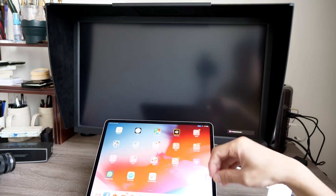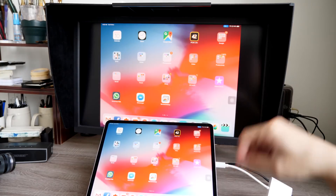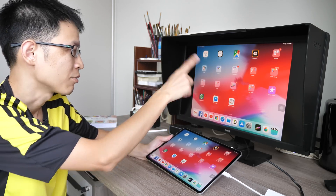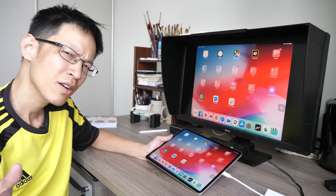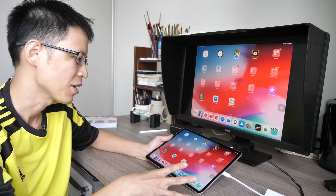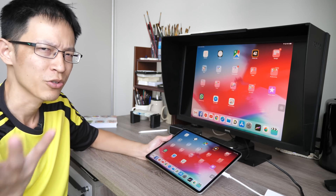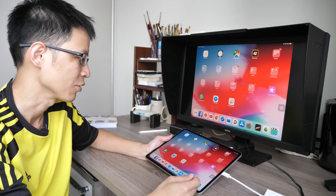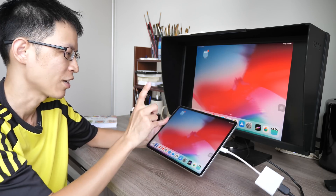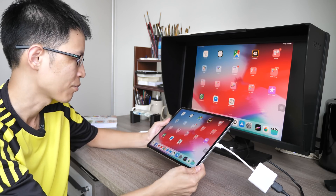Once it's connected, just wait a few seconds for the monitor to detect the signal and the screen should come on. The resolution of the iPad Pro is actually higher compared to this 27-inch monitor — the resolution here is 1440p. Depending on which screen you're using, the iPad Pro will either scale up or scale down the resolution. If you're using a 4K monitor it scales up; if you're using a 1080p monitor it scales down. This monitor only has a 60Hz refresh rate, so it's not going to match the 120Hz on the iPad, but it's still quite smooth.